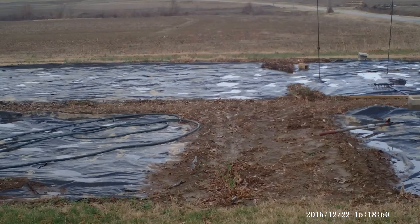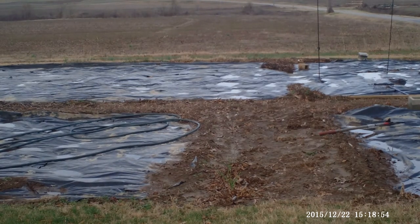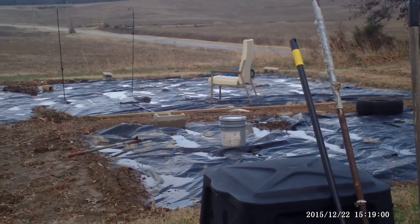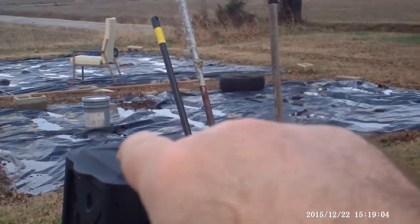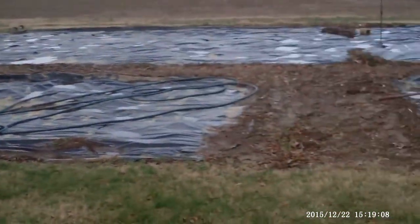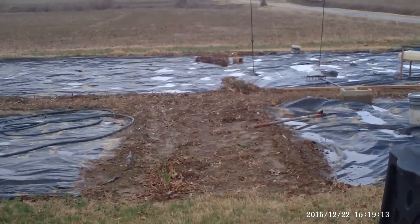The western half of number three is all tilled down. It'll have to be broken up anyway, but we're not going to go down 18 inches like we did. Then we still need to do the eastern half of number three, number two, and number one. It's a lot of work, like my wife says, but once you get it going and you see what you're getting — eating all that healthy food — it's worth it.